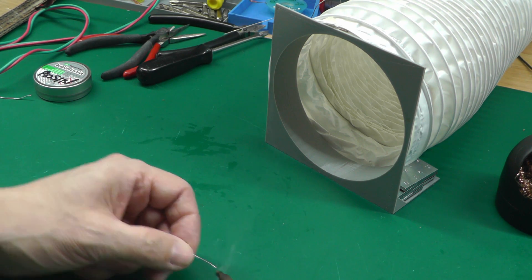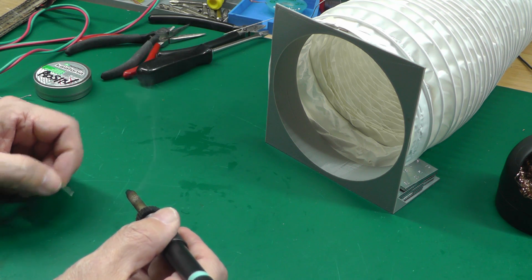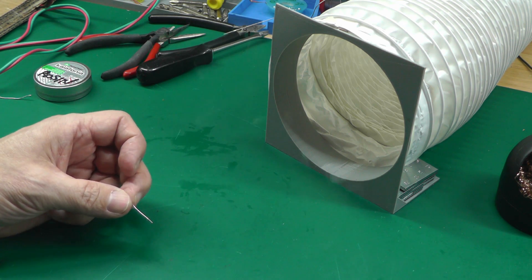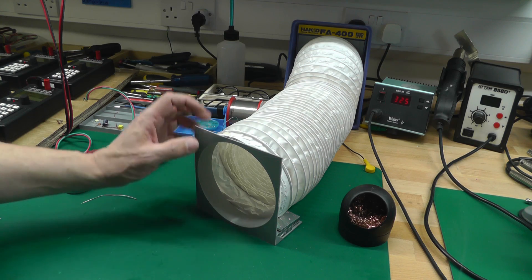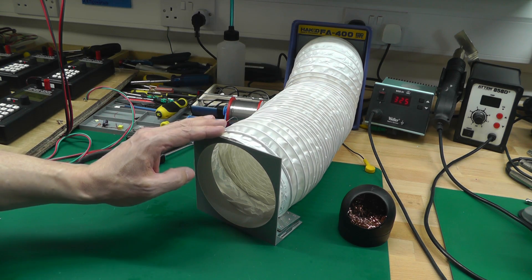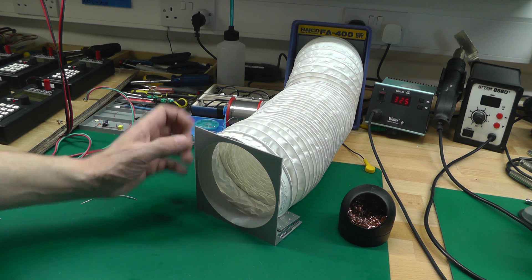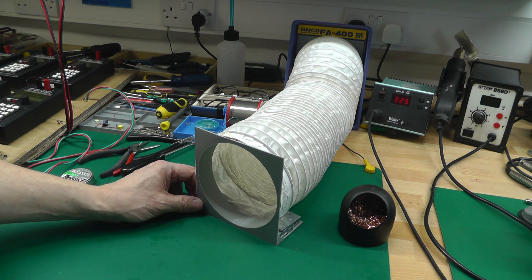I can also go a little bit off to the side, and most of the smoke is still getting pulled straight in. Hope you like that! If you want to put one together yourself, I've made the 3D files available in various formats — there'll be links below to my website where you can download them. Thanks for watching!